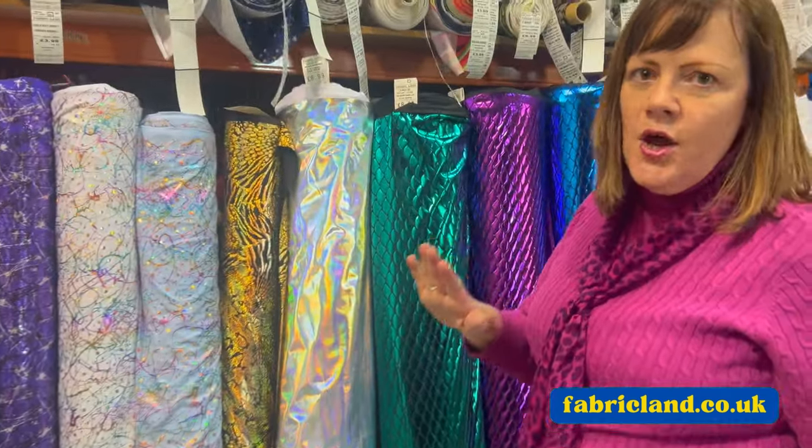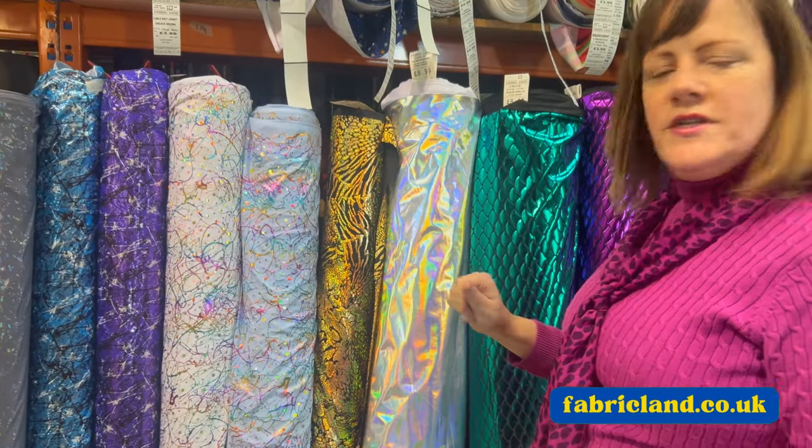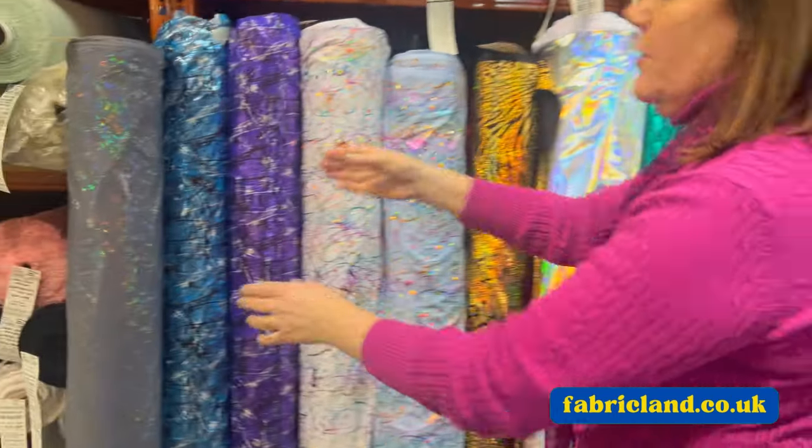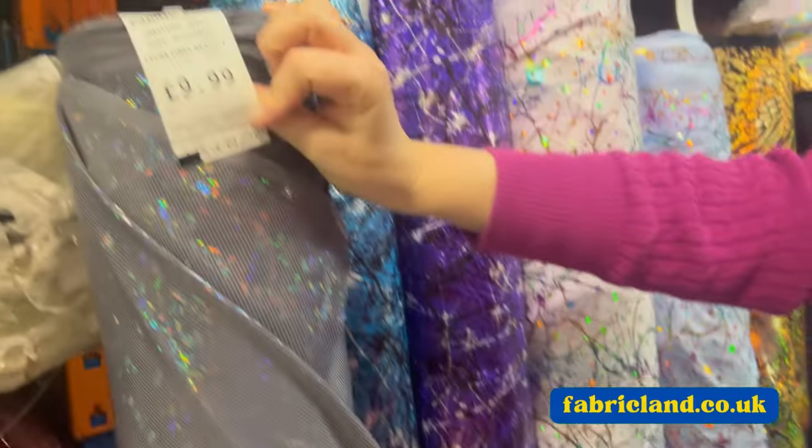We keep our prices low - we're talking £6.99 start price here, and the quality is still fabulous. So we've got lots of different things. We've got this shattered glass grey at £9.99.